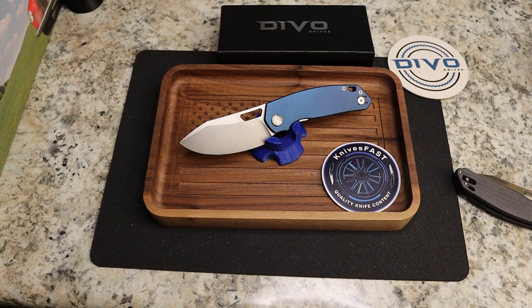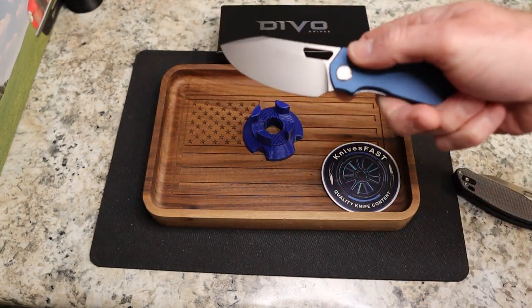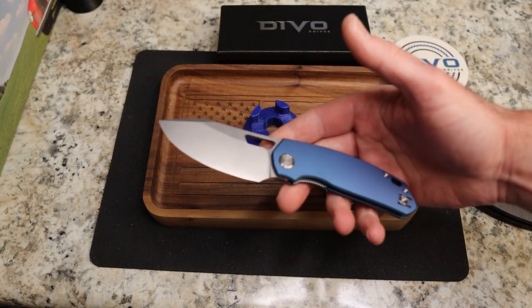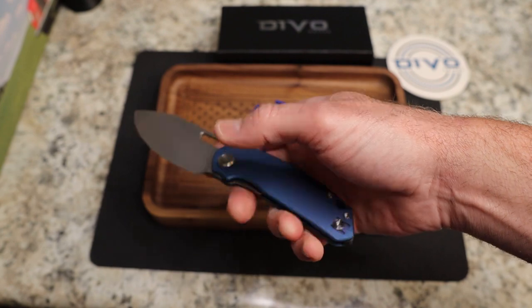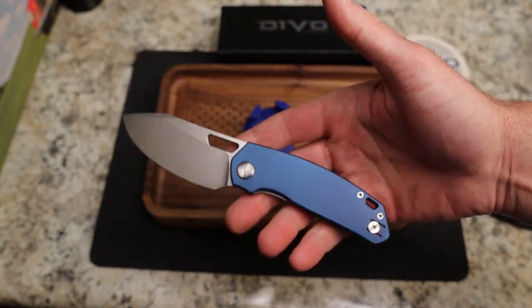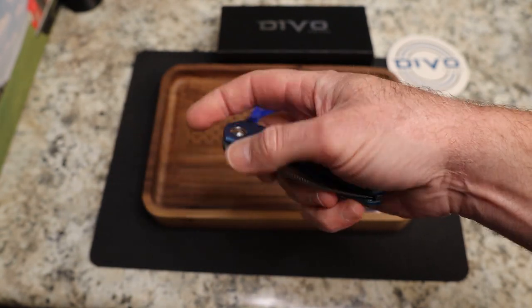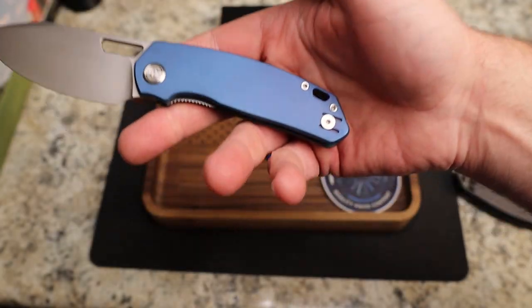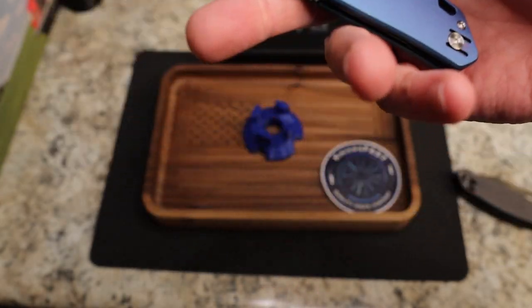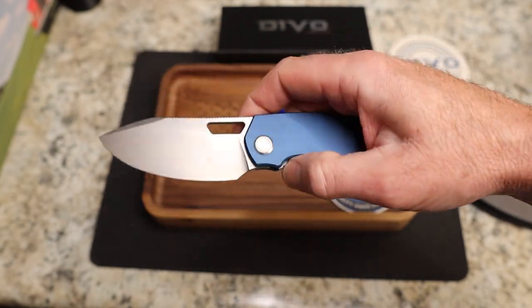It's 154CM with three blade finishes — satin, stone wash, or black wash — depending on which version you get: woven carbon fiber, G10, or aluminum. Stock thickness is 0.12 inches, blade length is 3.3 inches, handle thickness is 0.47 inches, handle length is 4.2 inches, total length 7.5 inches, and it weighs 3.5 ounces. Reversible tip-up wire clip, liner lock. Made by Kubi.